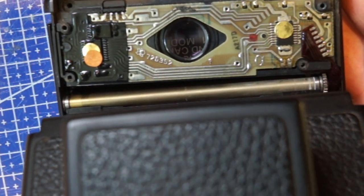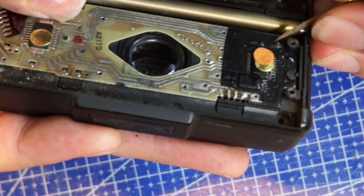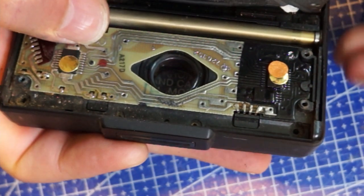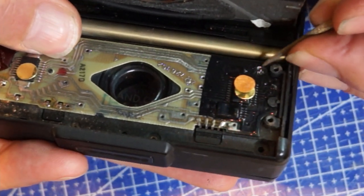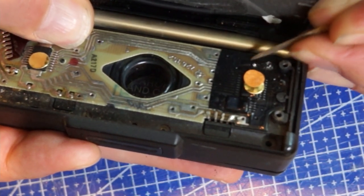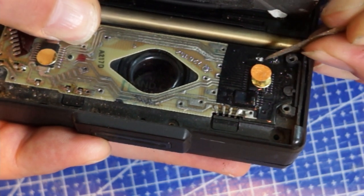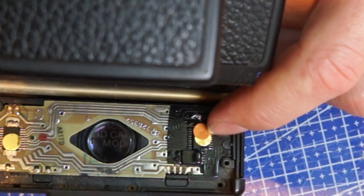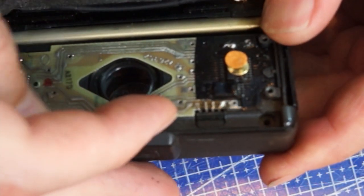The capacitor is connected on these two points. I need to remove the black goo that is over here. You need to be a little bit careful with the traces so you don't break the connections. The next step is to remove this little plastic notch here so you can lift up the circuit board.